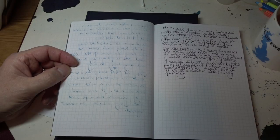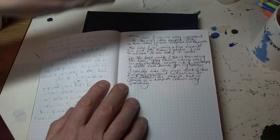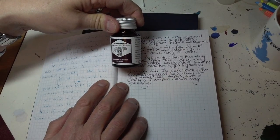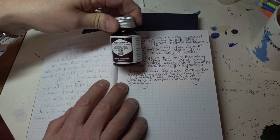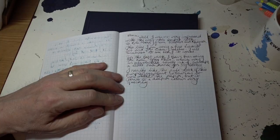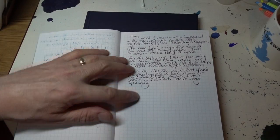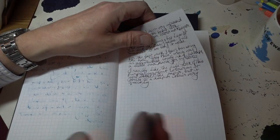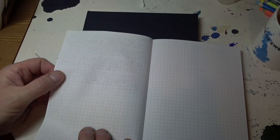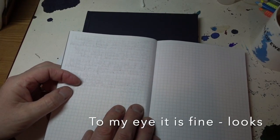Now I do have fine-nibbed pens. This was using my Visconti with a fine nib using Rohrer & Klingner's Scabiosa. And it went on beautifully — really nicely. And what's over the page? Absolutely fine. There's a bit of shadowing but really not a problem at all.